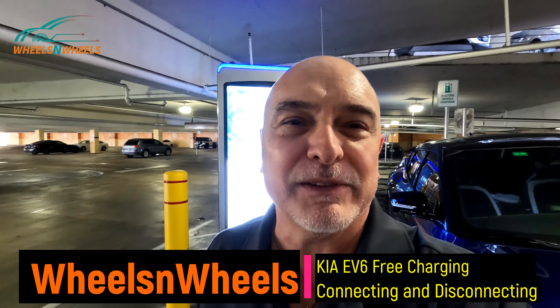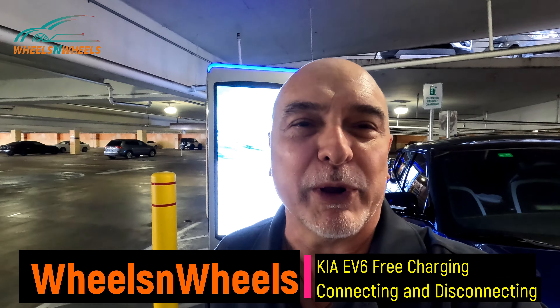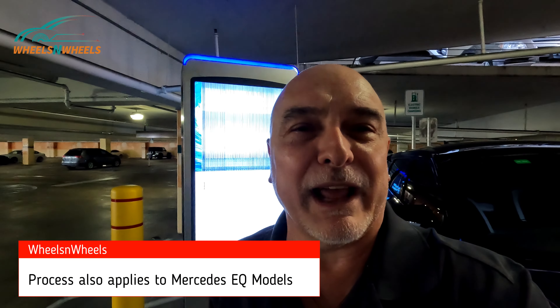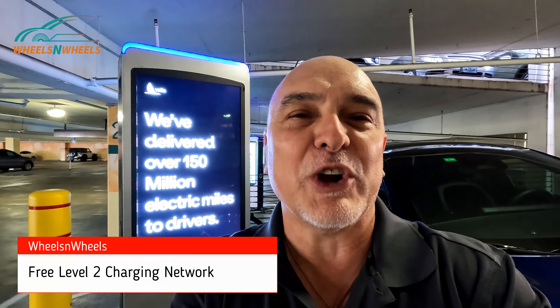Hey guys, this is Aldo with Wheels and Wheels. Today I wanted to show you connecting to a free charging network with your EV6, and also how to disconnect from it, because I've noticed sometimes people are stuck disconnecting their charging on the EV6. I also noticed a Mercedes EQE having the same issue and instructed them on how to disconnect — it was the same process for them as well. Stay tuned as we show you how to connect and disconnect your EV6 to a free EV charging network.